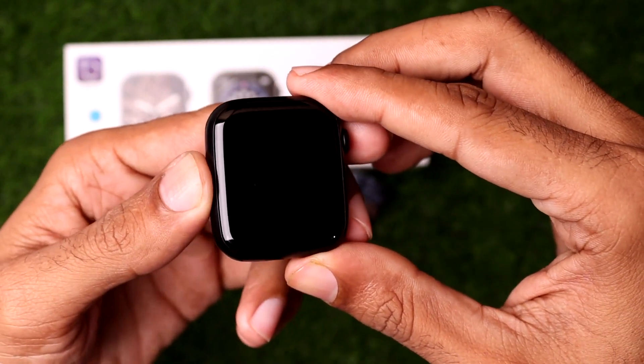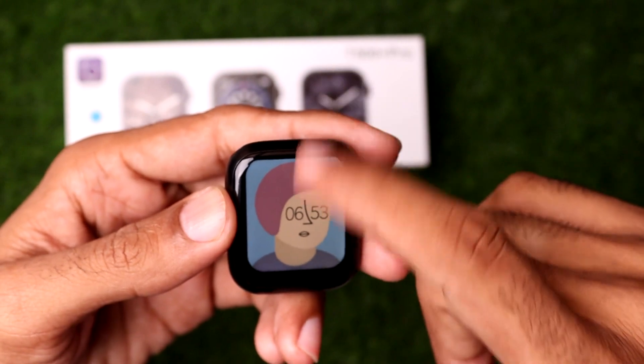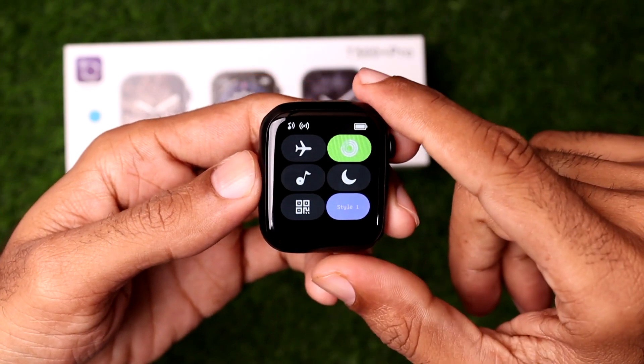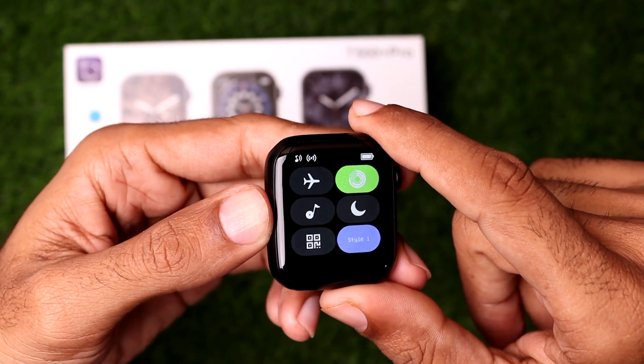If you want to enable airplane mode on your smartwatch, you need to simply first tap on the screen, and after that slide your finger from bottom to top. Here you can see it will show the menu where you can find the airplane mode on the T500 Plus Pro.